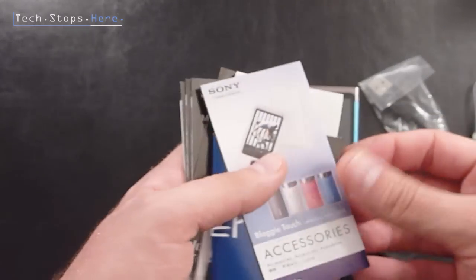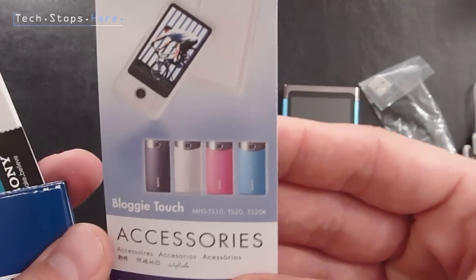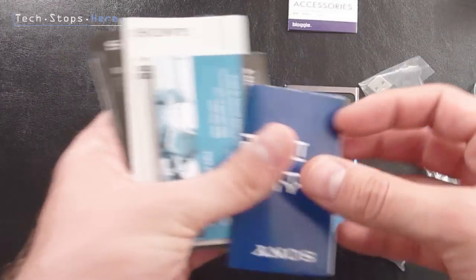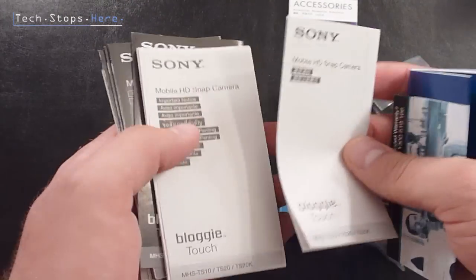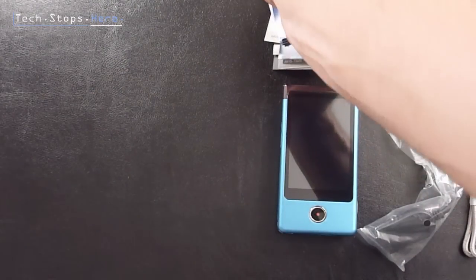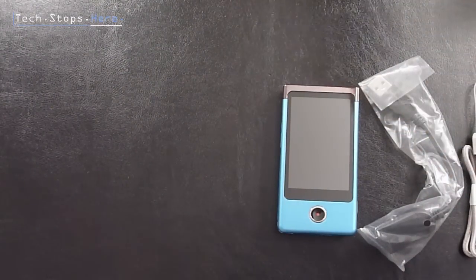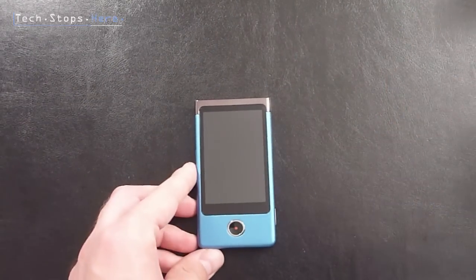And then you've got all your different manuals. Got your accessories pack showing the 4 colours. All different warranty cards, instruction manuals and so forth in a number of different languages. That stuff is pretty stock standard. What we're here for is the Sony Bloggy, and this is it right here.